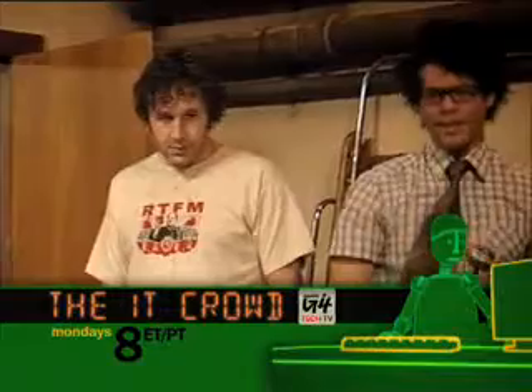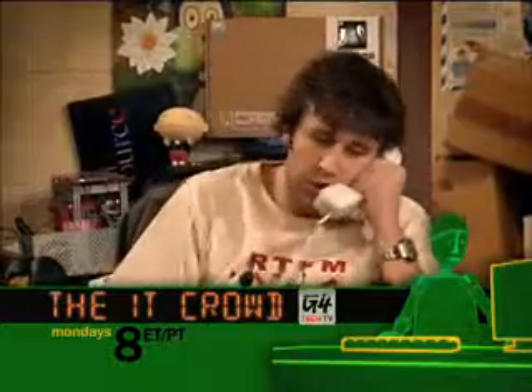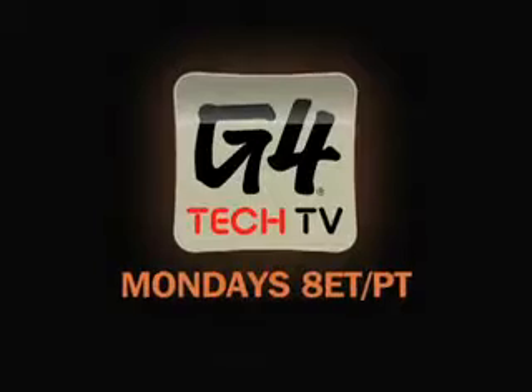What are you doing? Plugging in your computer. Hello, computer. Hello. Hello, IT. Have you tried turning it off and on again? You do know how a button works, don't you?